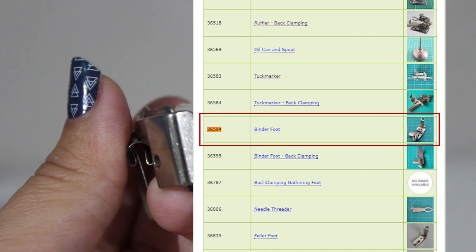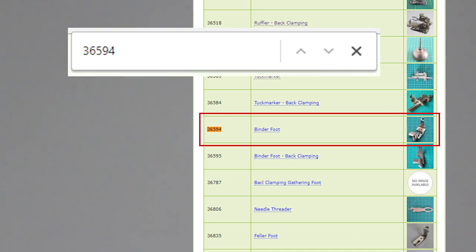Here's a quick tip for Windows users: hold CTRL and F on your keyboard to quickly find the number within the page.